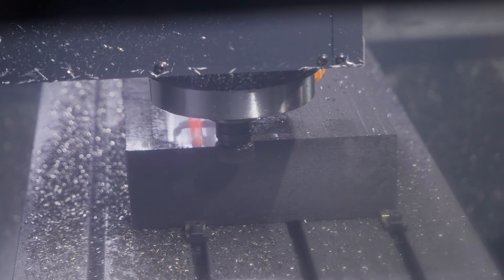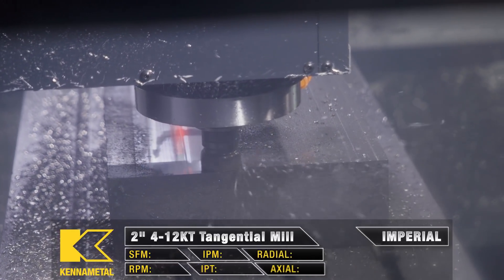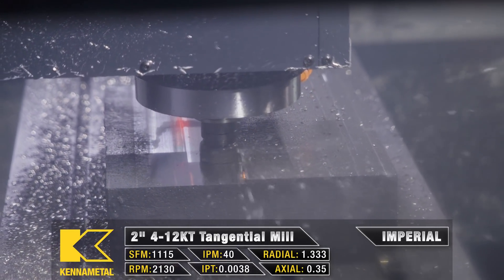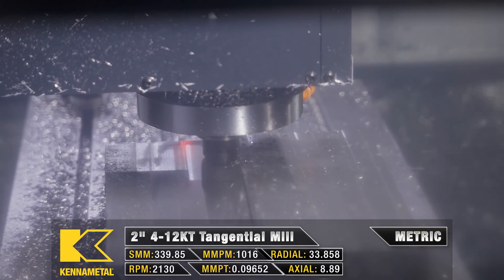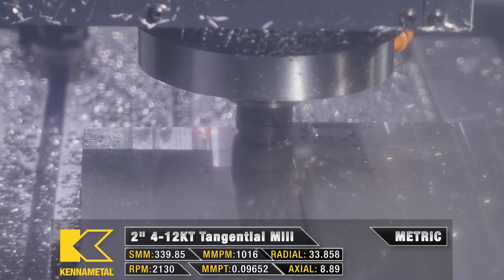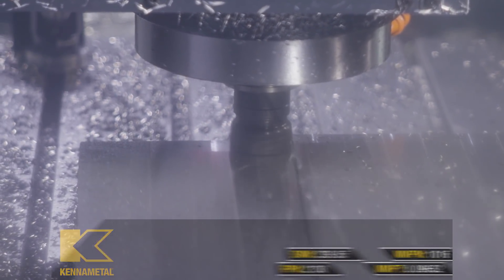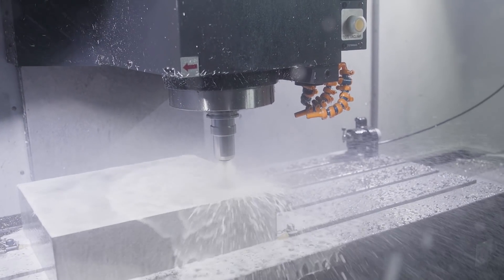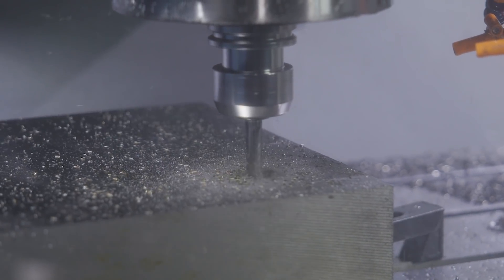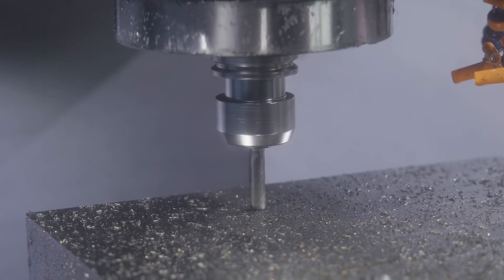The first thing we're going to do is take this piece of stock over to our 3-axis mill and use our Kennametal 412 KT face mill to give us a nice flat surface across the top. After that, all we have to do is machine the counterbore for the pull stud to fit into and our 4-3/8-16 holes so that we can bolt the pull stud to the material.